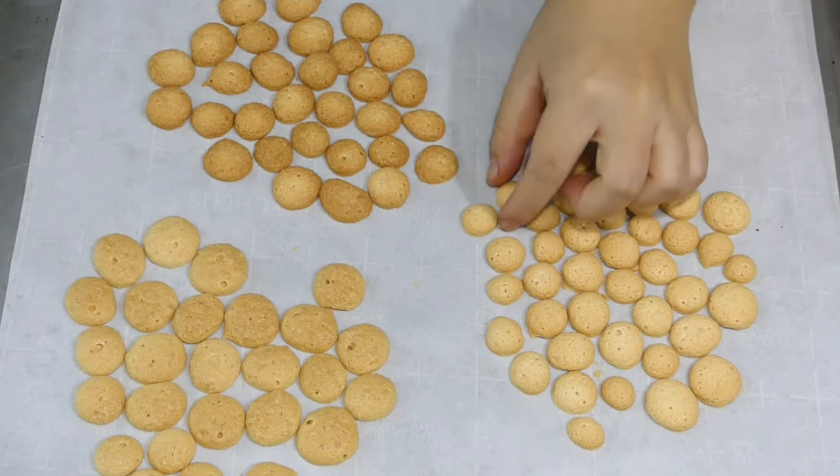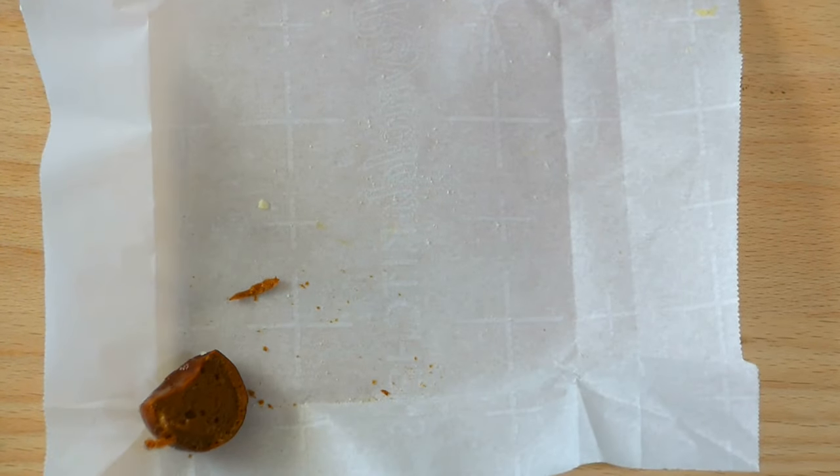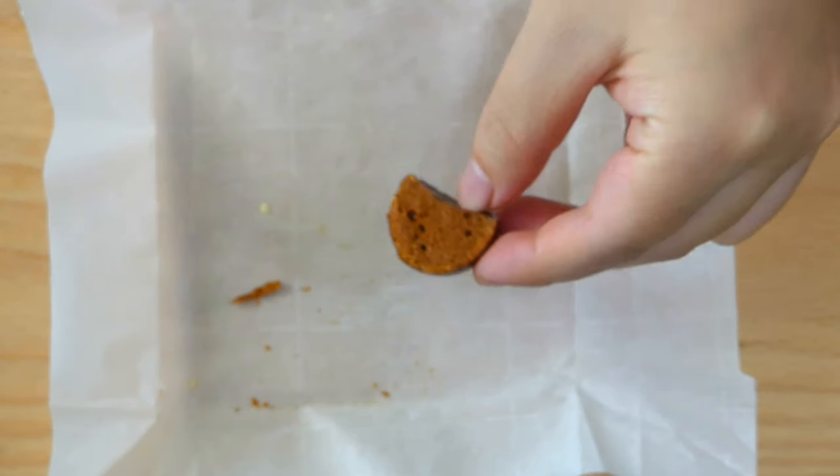Hit the like button if comparison experiments are your thing. I'm sharing my experience so you can avoid the same mistakes and decide which method works best for you.